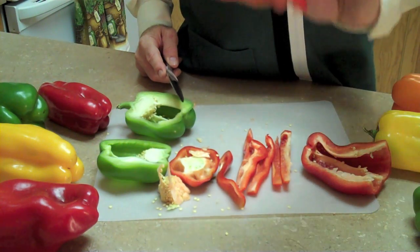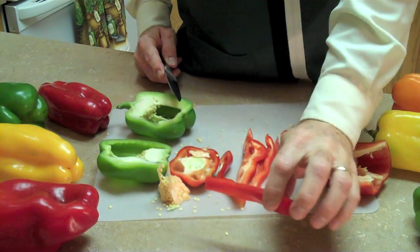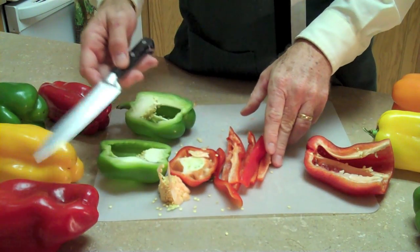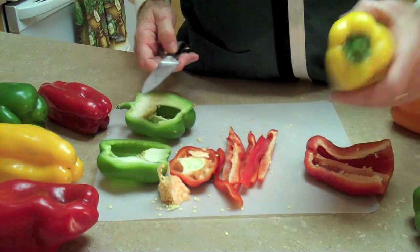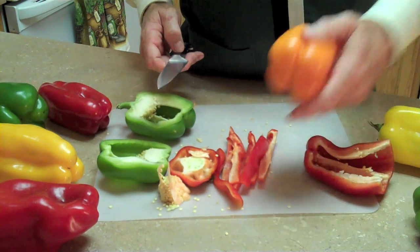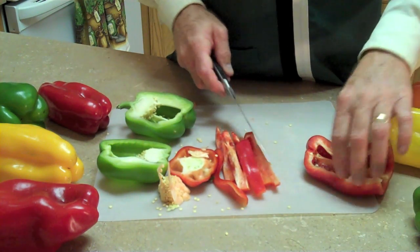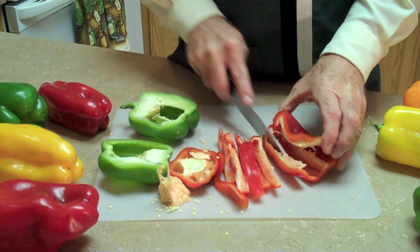Especially these red ones — we love the red ones because they are a sweeter pepper than your green peppers. All of the colored peppers, your red, your yellow, and your orange, they all have a higher sugar content and are sweeter than what you get with the green peppers.